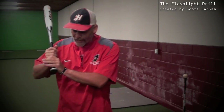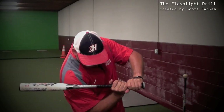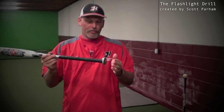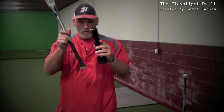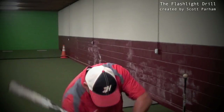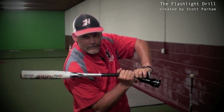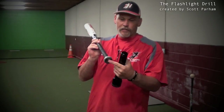Understand something. When we're hitting, this right here is going to be our light — this is where the beam of light is coming from, and this is what we want to shine on that ball. This is why we're holding the flashlight the way we do, because this will represent the knob of the bat. And this is what we want to shine on the ball. Naturally, if it's lower, we're going to have to sink down more with our lower half; if it's higher, we're going to be more upright. The beam of the light is the knob of the bat.